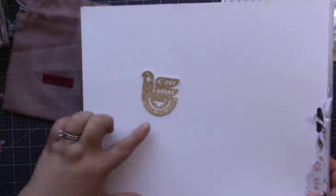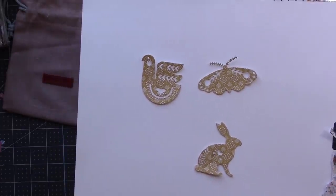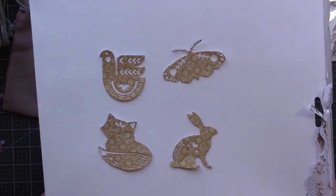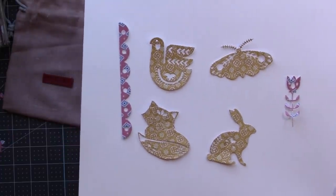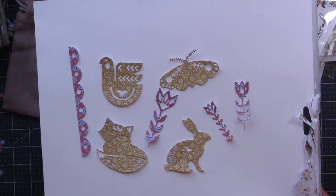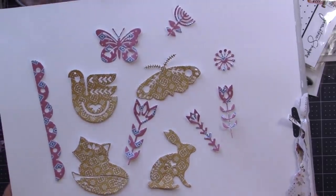Let me bring in this little white page — I actually cut these out as well. Look at the chicken, isn't that so pretty? Then there's this little rabbit and the fox. I cut these out with my very favorite paper collection of all time, it's called Wildflower by American Crafts. Here are some flowers I cut with some tribal print paper — so pretty. This is just to show you what they look like with pattern paper, but just wait until you see what we're going to do with these amazing dies in this project.